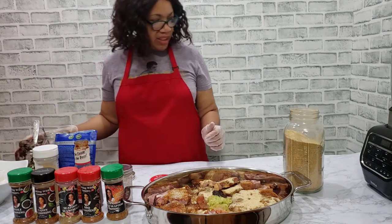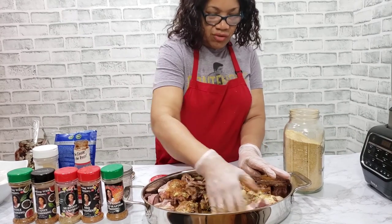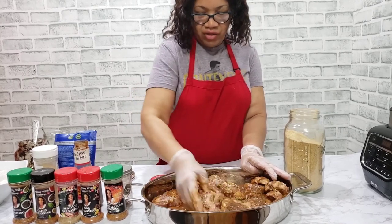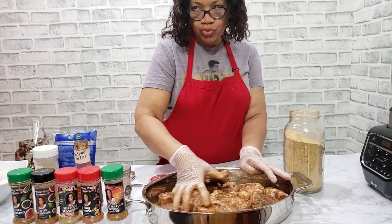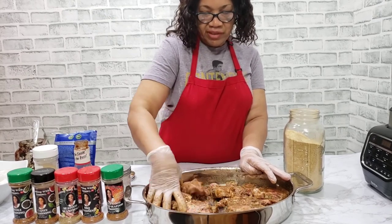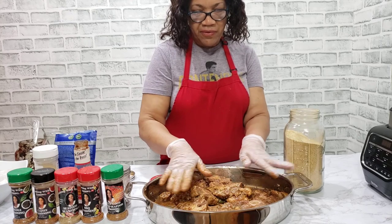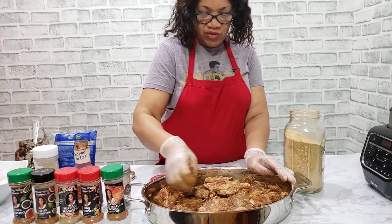We are making barbecue oxtail. Now we need the barbecue sauce to taste in the oxtail, so I'm just going to rub this together — rub everything together and make it nice. Then I'm going to cover the pan and put it in the oven and let it cook, and at the end we are going to add our barbecue sauce. I'm going to put four cups of beef broth in here so it can cook. I'm going to cover it with wax paper then foil paper on top.